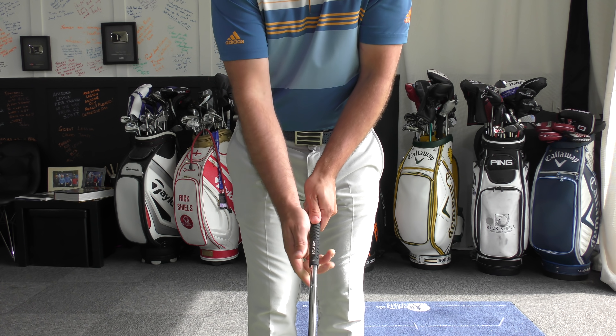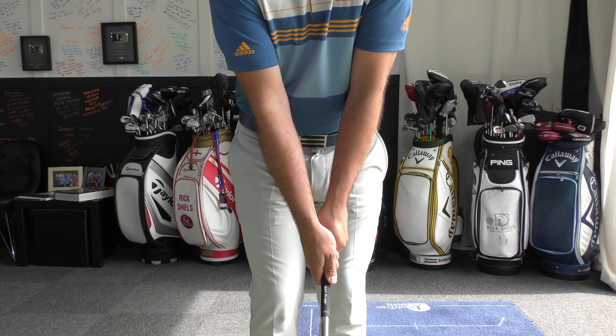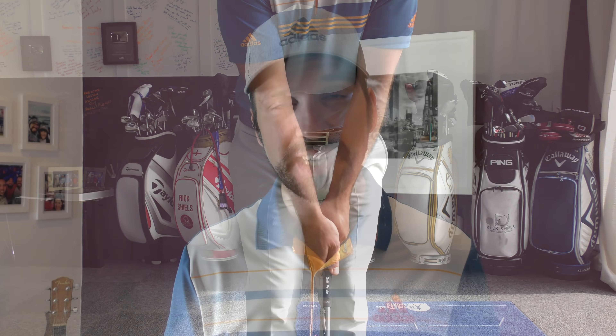So rather than be able to stay over that ball with his weight on his left side, he had to pivot back at the last minute, dropping the club further behind him and causing that heavy strike. So we got Ollie doing a number of different things. We first changed his grip — his left hand was being held in his fingers so we changed that slightly so we could set his wrist better. We also brought his right hand a little bit more on top of the club to get that V pointing more towards the center of his chest.